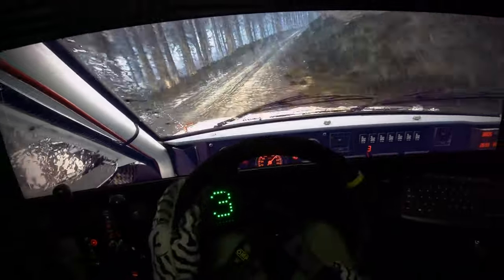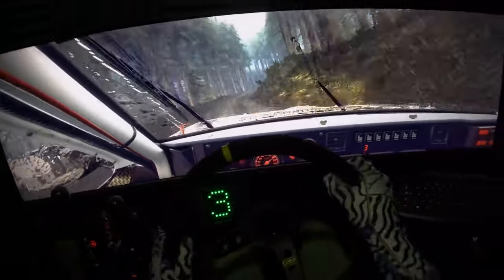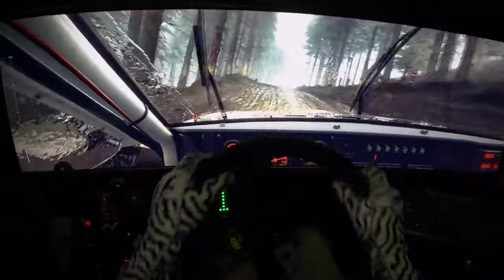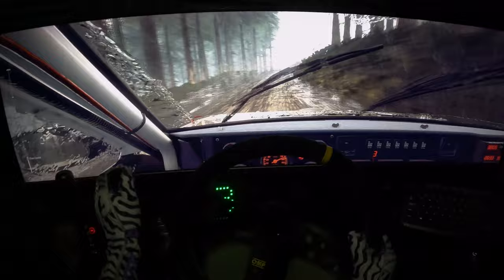Opens 6 long over crest, into 1 left. 50 over crest, 6 right, 6 left over crest, 40.